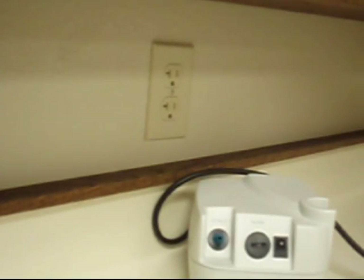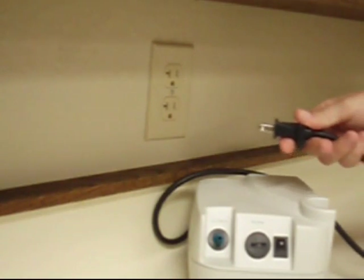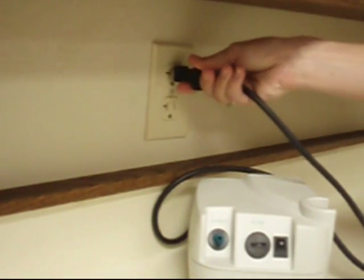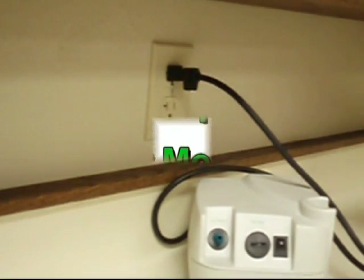Uncoil the electrical cord attached to the rear of the compressor and plug it directly into an appropriate outlet. Never use an extension cord to supply power to your compressor.